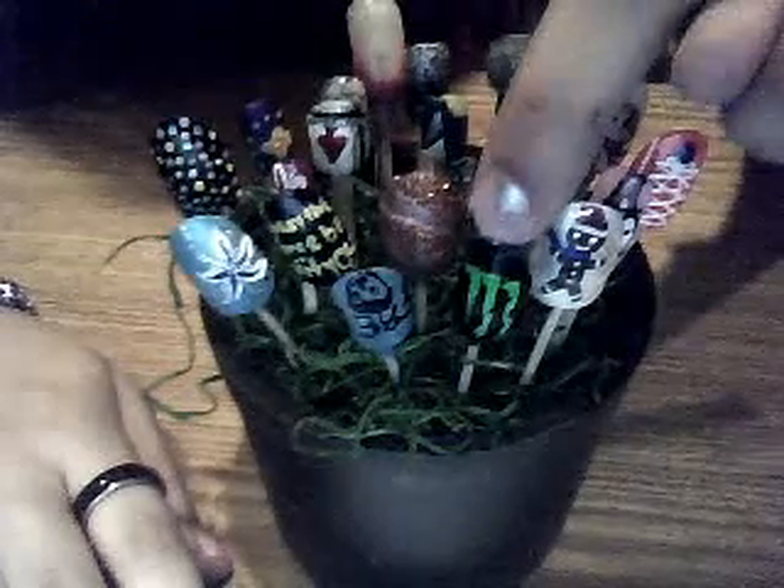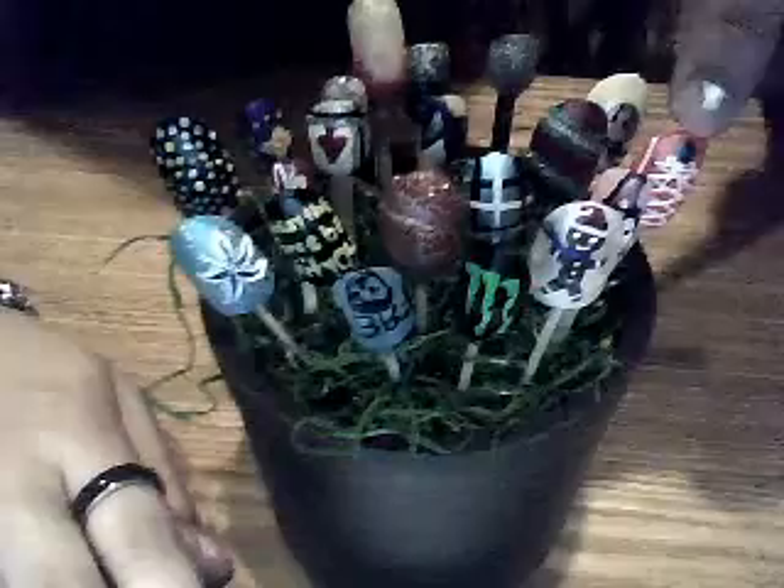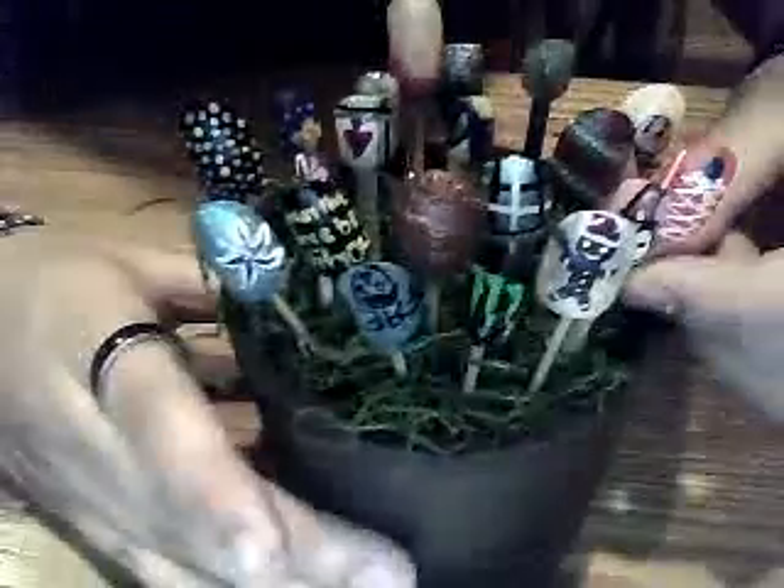This one, this one — it's a Monster. It's green. This one, I don't think you can see it. It's a Converse shoe.